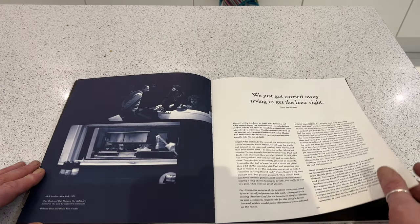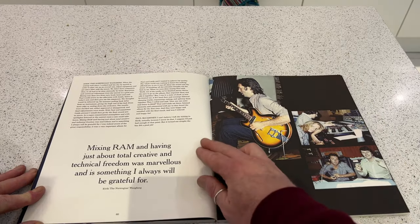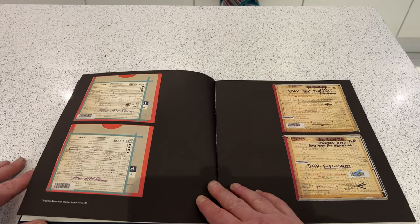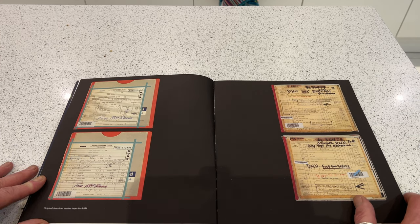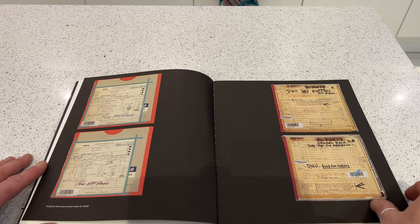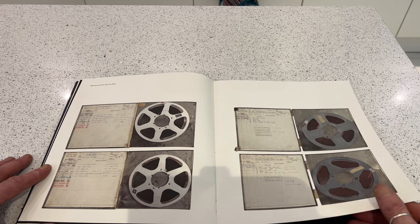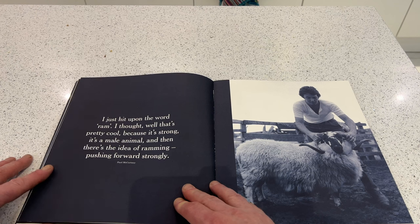This is the starting pistol that Paul used to record the gunshots in 'Oh Woman Oh Why,' which was the B-side of 'Another Day.' 'We just got carried away trying to get the bass right.' Talking about the mixing of the album — Eric the Norwegian, who crops up a lot in the McCartney Legacy. These are the original American master tapes for RAM, and the tape reels inside them. The cover shot.